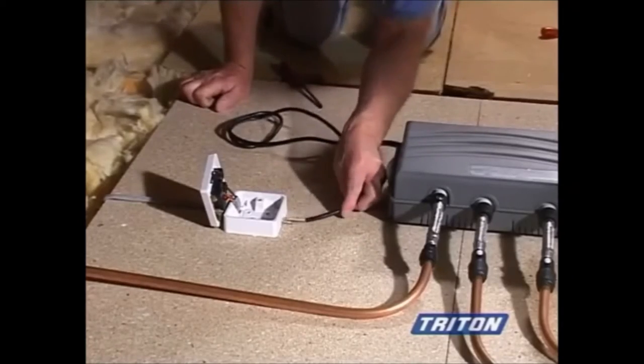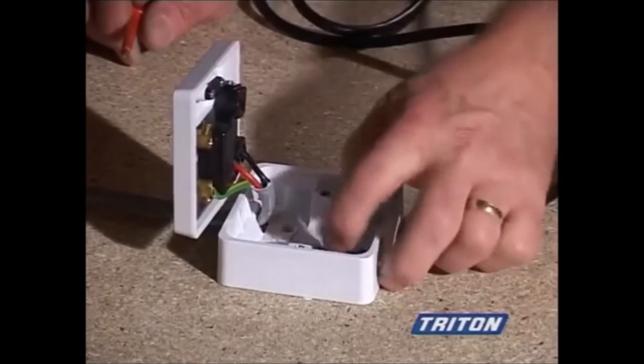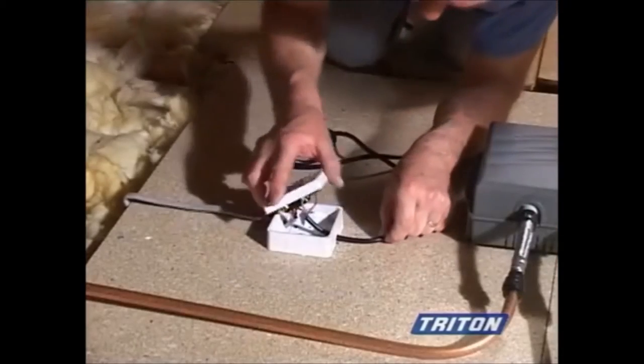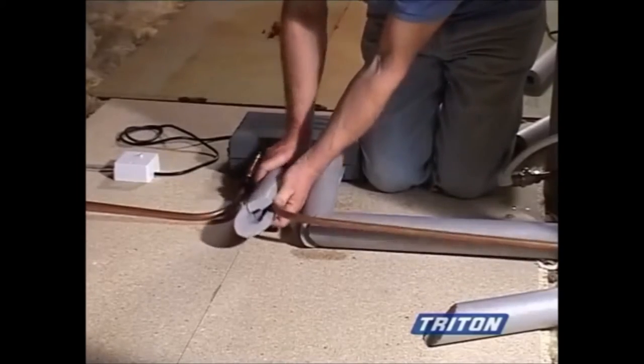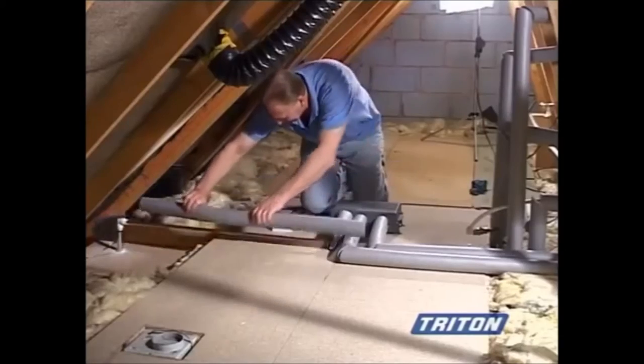Wire the mixer unit cable into a 3 amp fused spur box. To complete the mixer unit installation, lag all pipe work to prevent freezing.